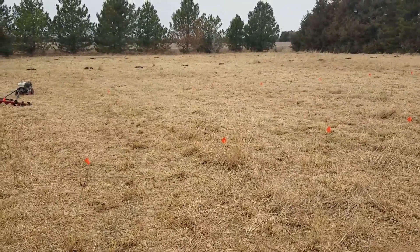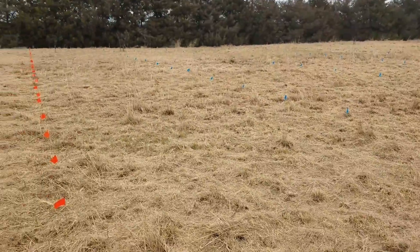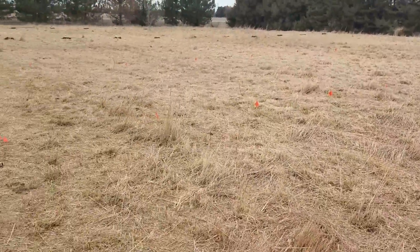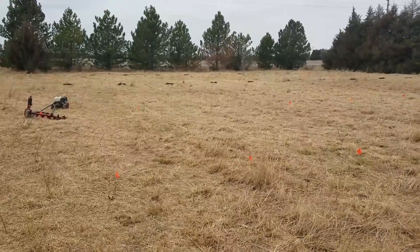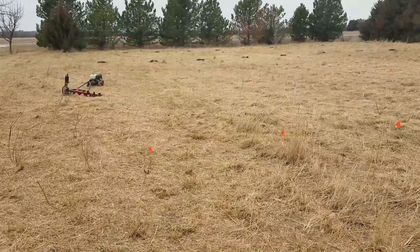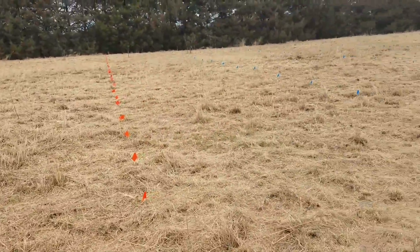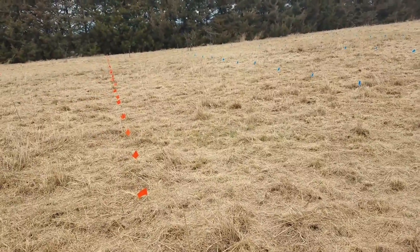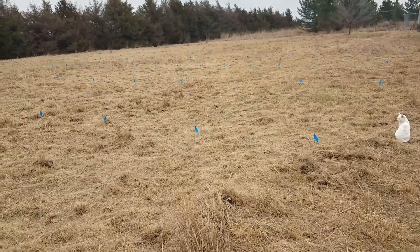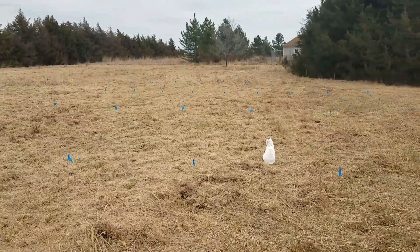I'm trying to make this low maintenance, which is why I chose the native fruit varieties. I'm also hoping that at full height, the trees on the west will start to shade the trees on the east during the hottest parts of the day — five and six o'clock in the middle of summer — and that'll hopefully cut down on water needs and plant stress. That's another reason I did the spacing the way I did.